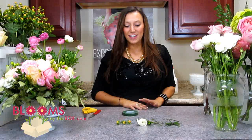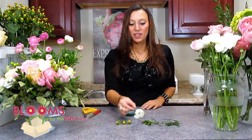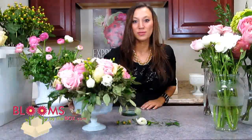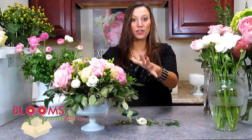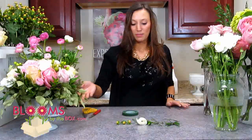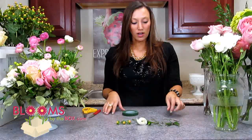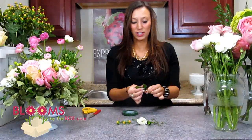Hi, my name is Diana and I'm from bloomsbythebox.com. Today I'm going to show you guys how to make a ranunculus boutonniere. We're fixating on the garden theme that's going to be so popular this year, so if you want to learn how to make the centerpiece you can see it in another video. But to go with that, you're going to need to do the boutonniere and bouquets, so here's a great simple boutonniere that looks kind of garden edgy.